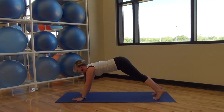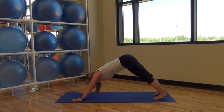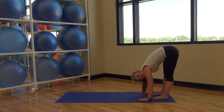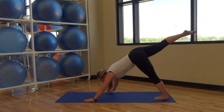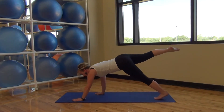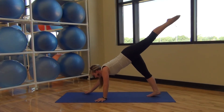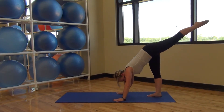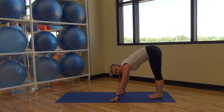Hold it here. Breathe deep. One more deep breath. Press back to down dog. Walk your hands back, lifting up one leg and lift. Walk it out — press it back. One more. Other leg. One more. Place it down, one more time each leg.